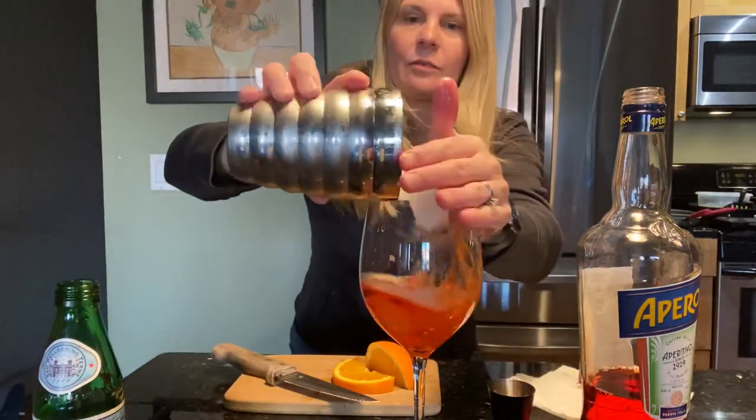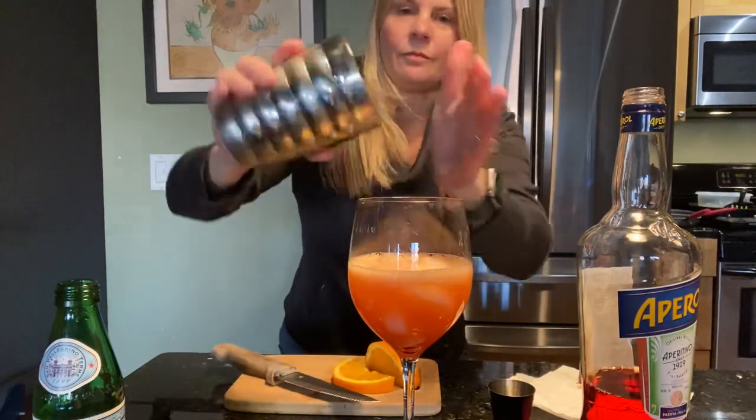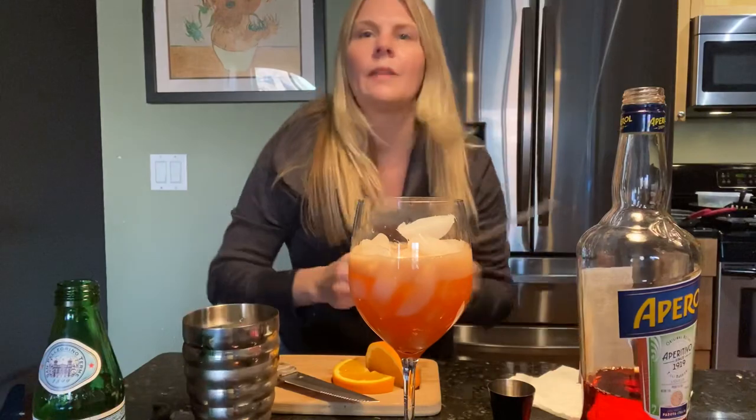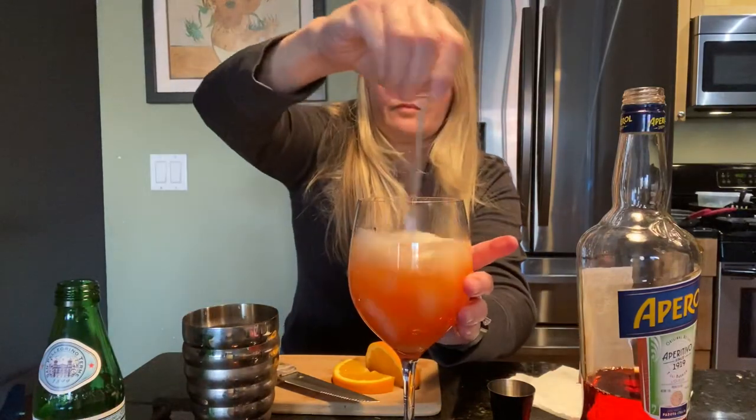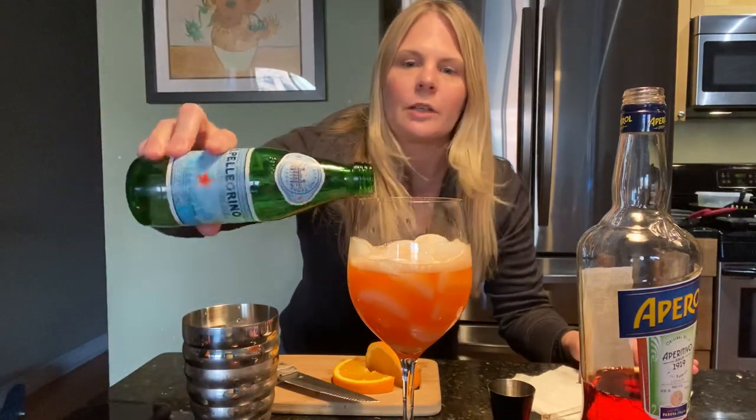Add your ice. Give it a little stir. Top with some soda water or mineral water — I have some San Pellegrino here that I'm just gonna pour on top.